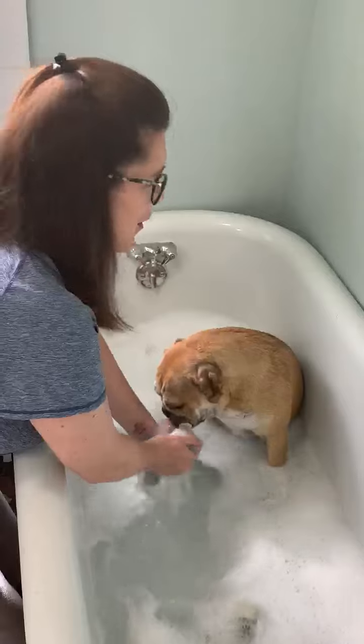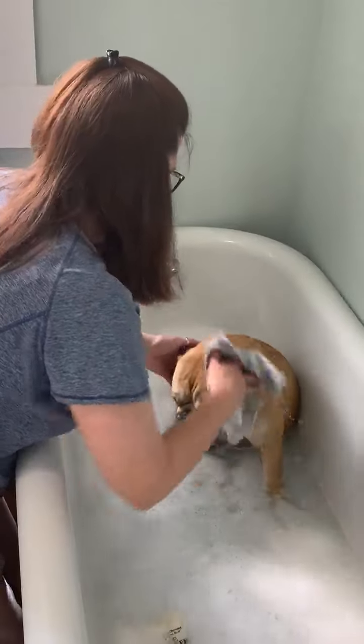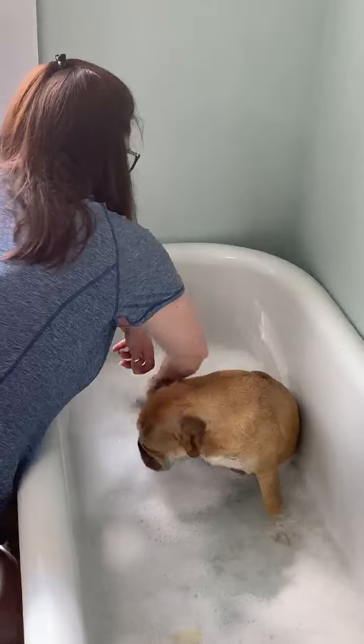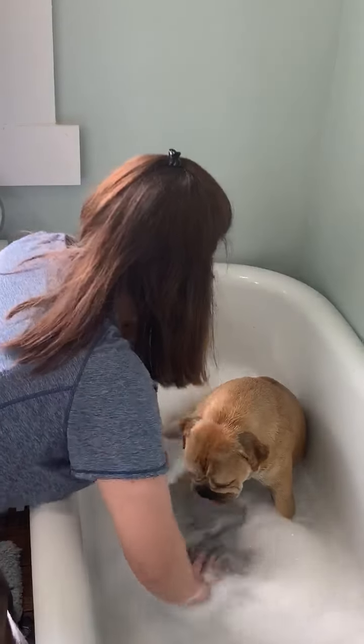She's still trying to lick the water off. We're going to wash her belly. She's trying to help! We're going to wash her back legs — wash this one, and then we're going to wash this one.